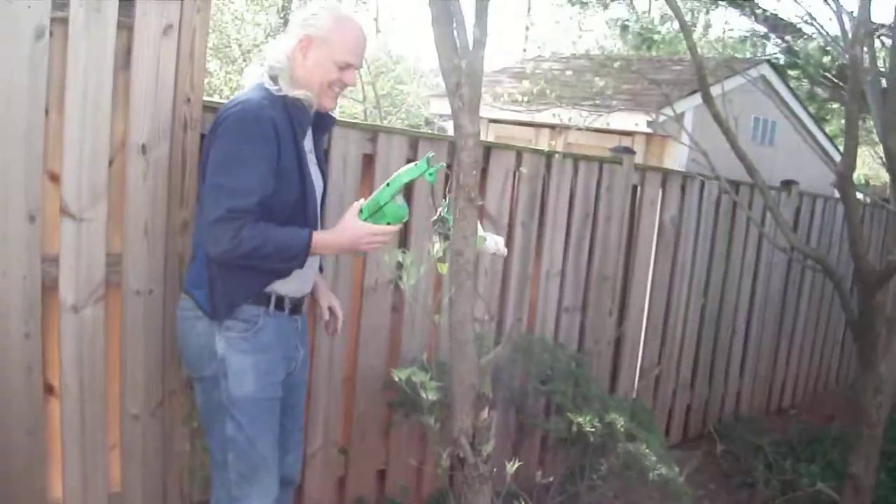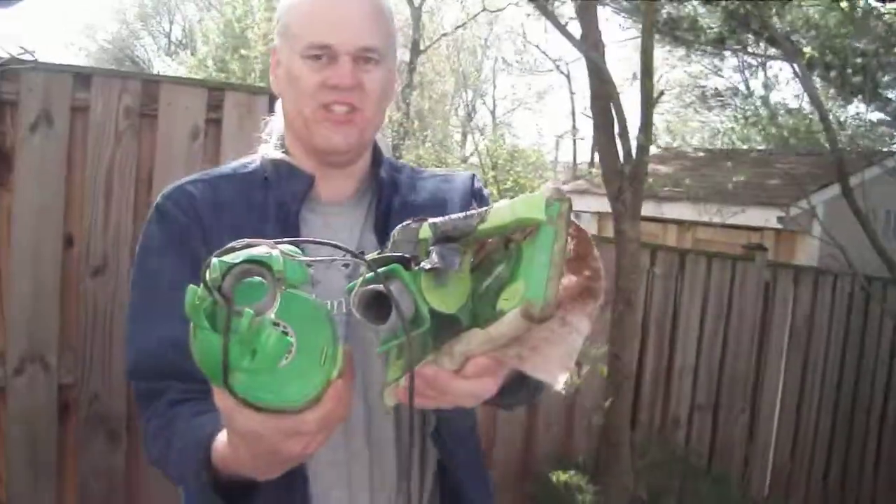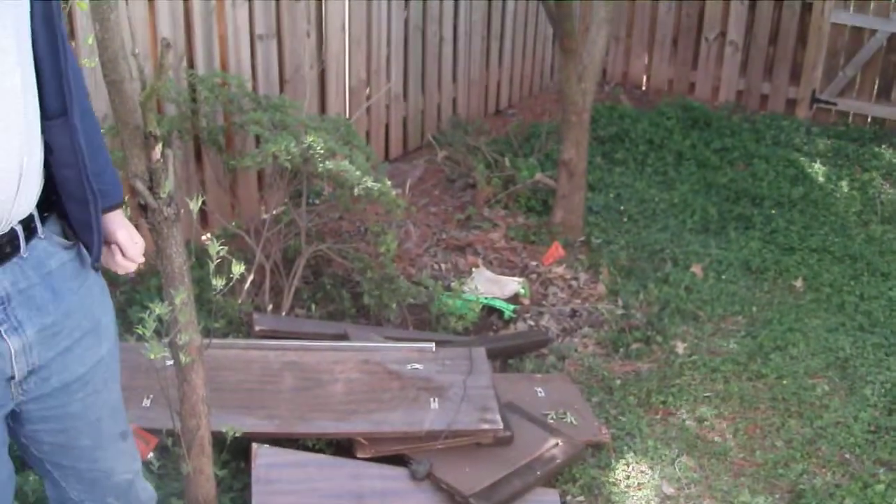I still use the wet jet though for mopping. You could say 100% junk. We still use a wet jet for mopping, but we use a broom for sweeping. The good old fashioned broom works much better, doesn't it?